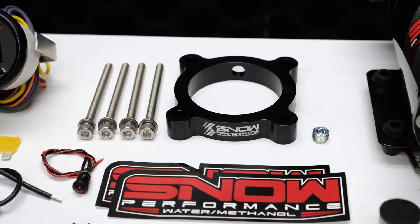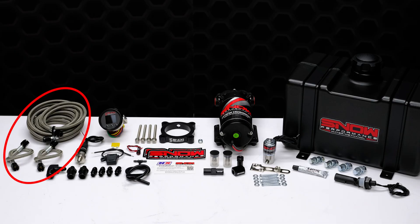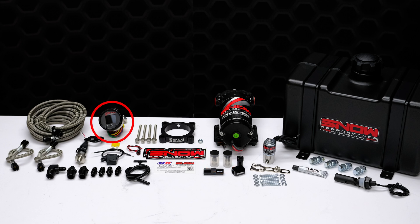This system comes complete with a custom water methanol injection throttle body spacer plate, braided stainless lines, two proprietary hypersonic nozzles for the best atomization on the market, and our VC50 controller.